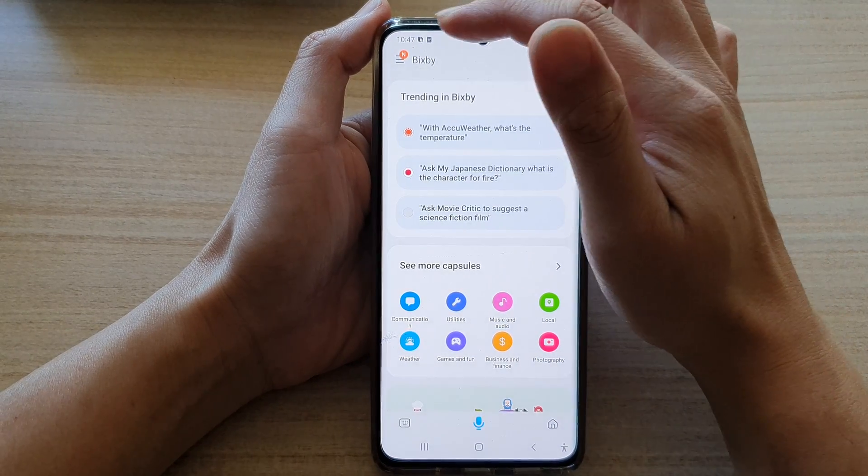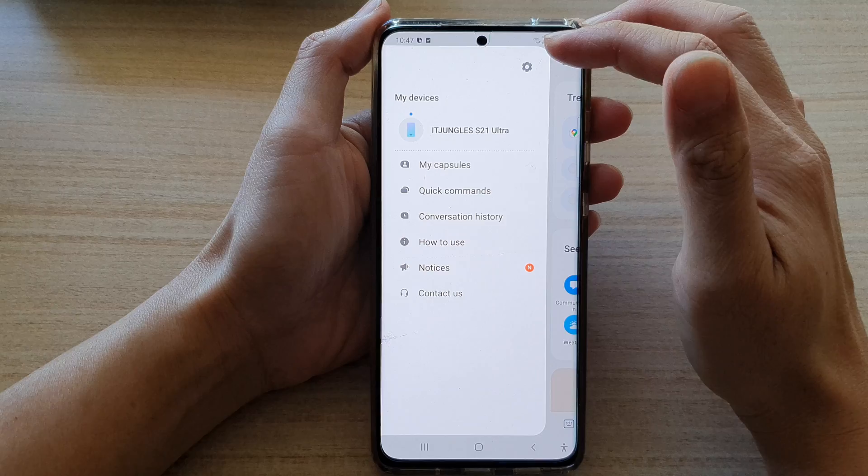Next, you want to tap on the menu key at the top, and from the pop-up menu, tap on Settings.